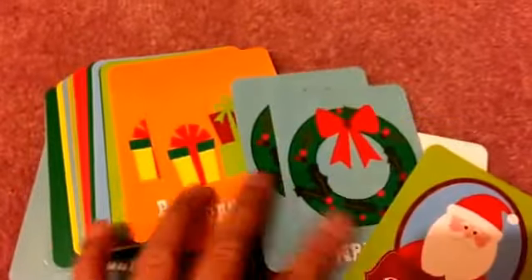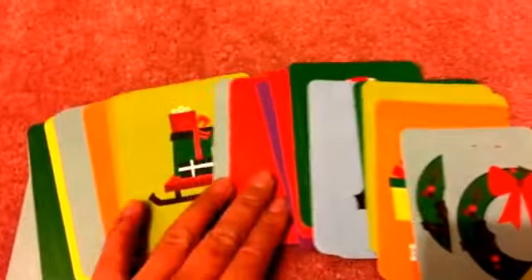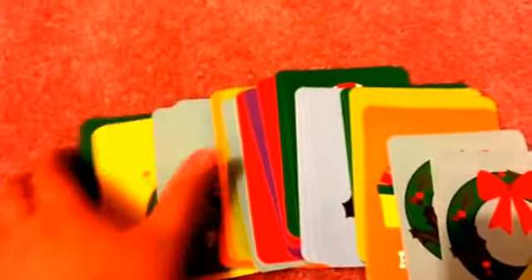Here's the Santa card set spread out quickly just due to time, so you can see all the different pictures available that you can use.